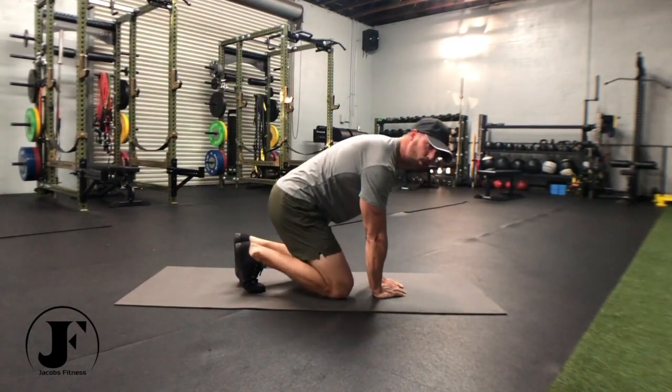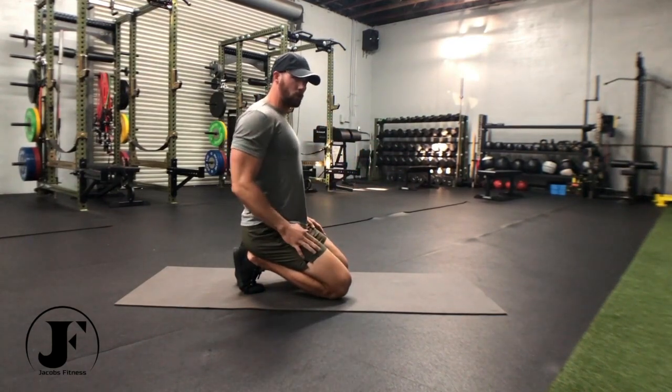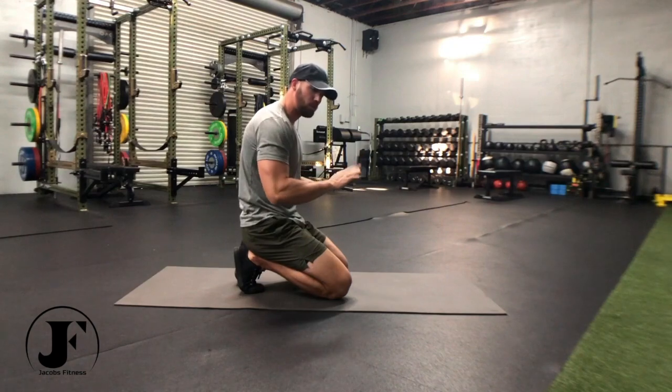Again, focus on pulling your shoulder blades together as you come down, to keep the shoulders from rolling forward when you have your hands closed.